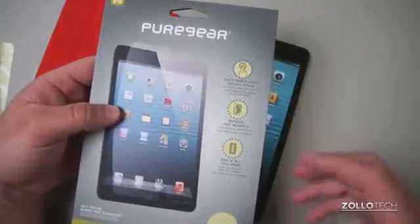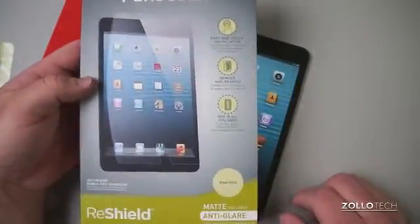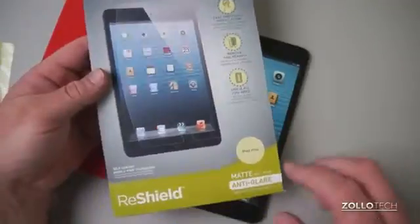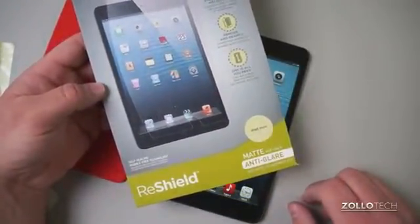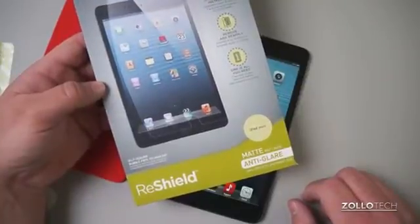That's the ReShield from Pure Gear — be sure to check them out. I'll leave a link in the description below. If you have any questions or comments regarding Pure Gear or the ReShield, please place those in the comments below as well. As always, thanks for watching. This is Aaron; I'll see you next time.